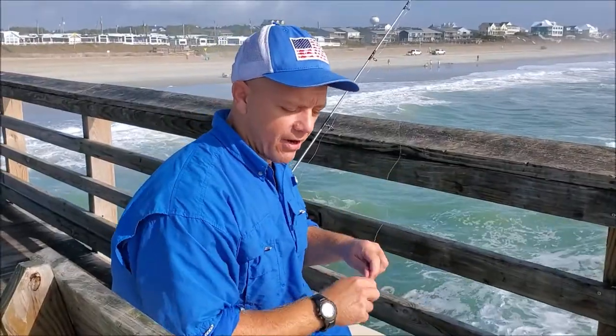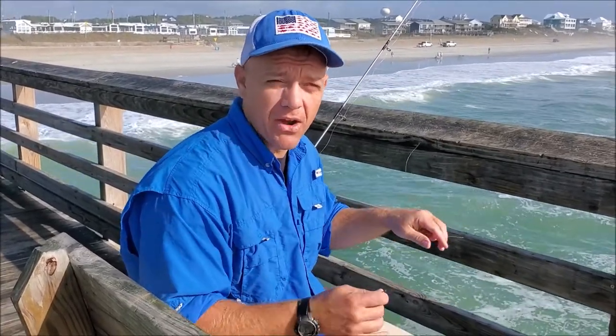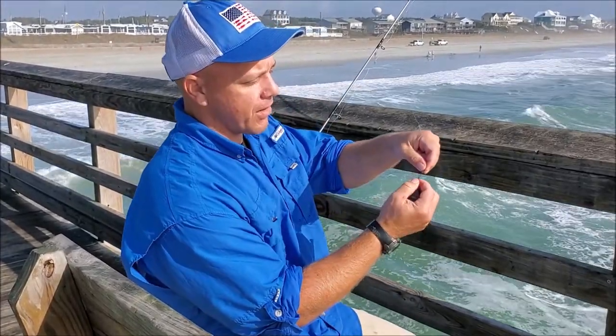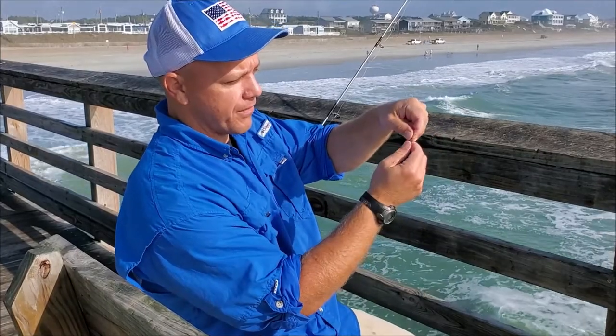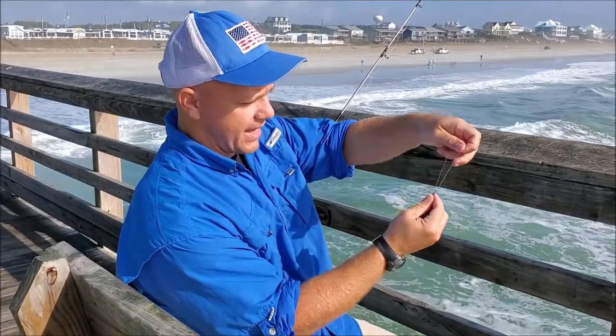Now we've got a shock leader tied on. What I'm going to use is called a fish finder rig. It's used all over in surf fishing applications, and you can use it on the pier too. The beauty of this rig is it's versatile — it's basically a sliding weight. Here you have a snap swivel, and it's going to slide on my shock leader line, like this.